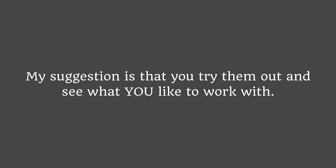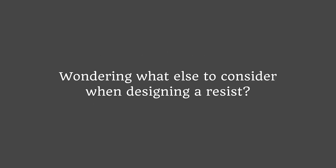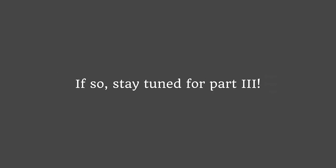But this is how I like to work. My suggestion is that you try them out and see what you like to work with. So, now you know what a resist is and what it's for. You also know what materials you can use to make one. Wondering what else to consider when designing a resist? If so, stay tuned to part 3. Talk to you soon.